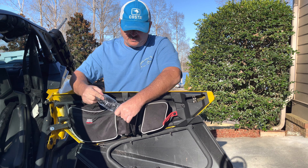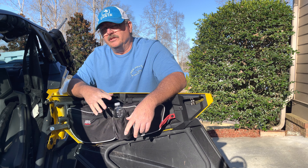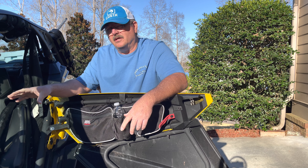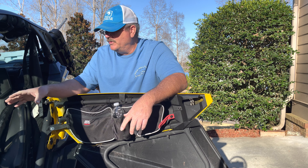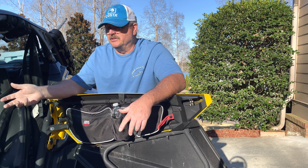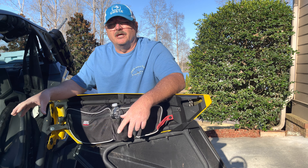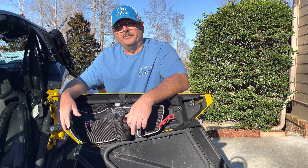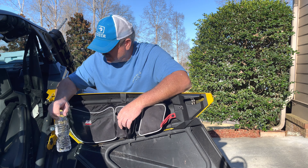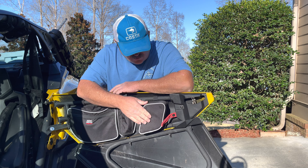Of course your water bottles fit in nicely as well. I really enjoy this because those of you who have the X3s know that the center console gets hot. If you're putting a drink in that console cup holder — a soda or whatever — it gets hot in no time at all. So we really enjoy just being able to put our drinks here instead.